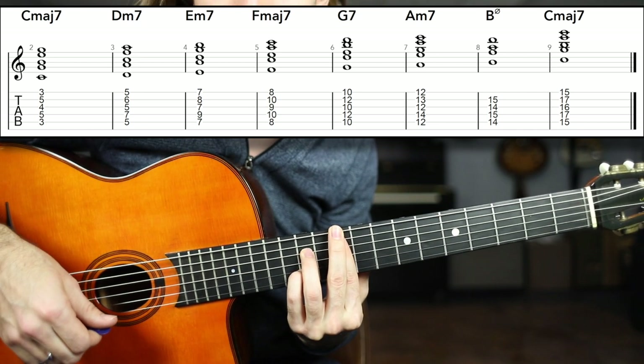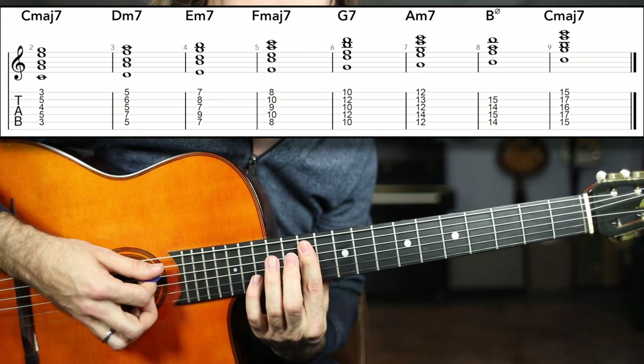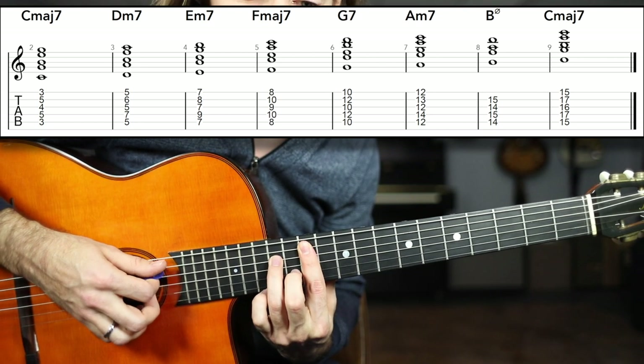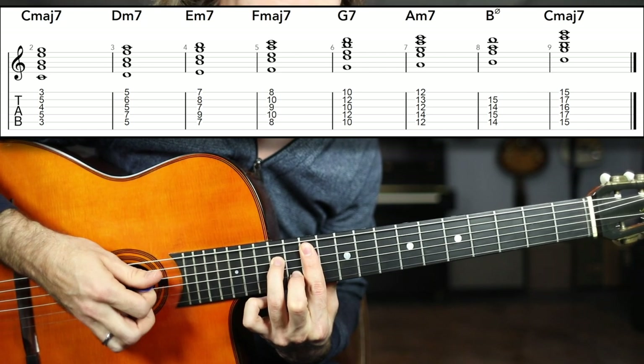Next we're going up to A minor seven. Barring the 12th fret, A string to high E string, grab the 14th fret of the D string, and the 13th fret B string. That should be a familiar shape by now. A minor seven.